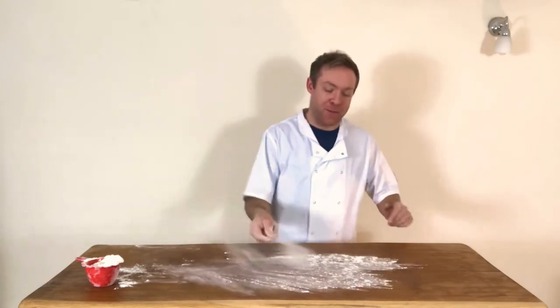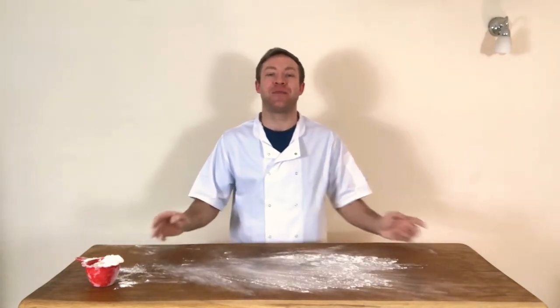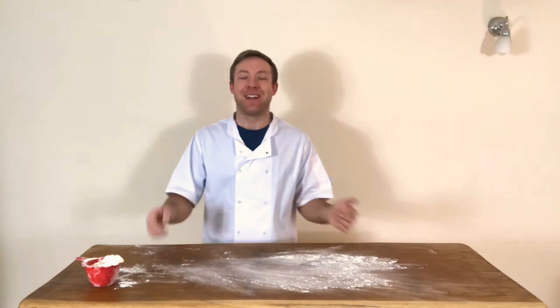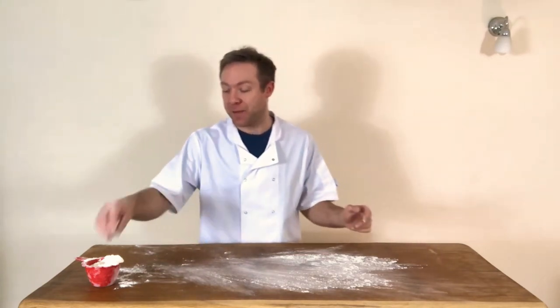Hello everybody, today I want to show you how to do some flour dusting. It's where we take a bit of flour and dust the surface of the table with the flour nice and evenly, ready for whatever we're going to do — some shaping, some molding, some stretch and folds — whatever it is. This is a really cool tip to know.